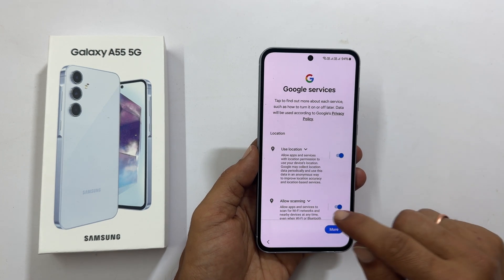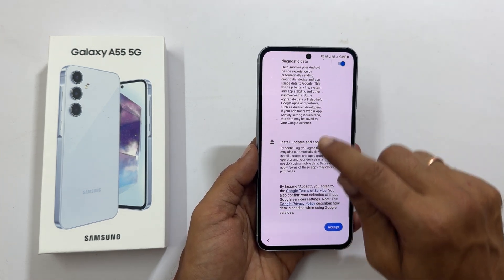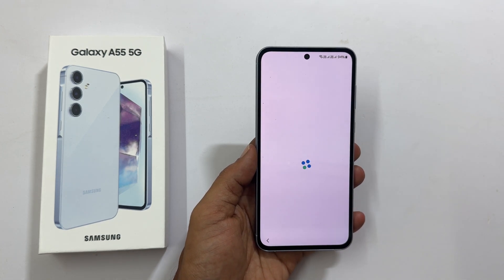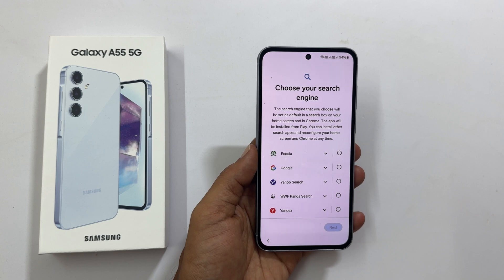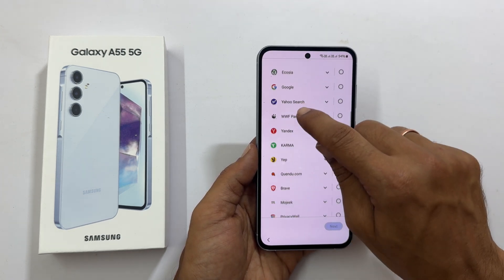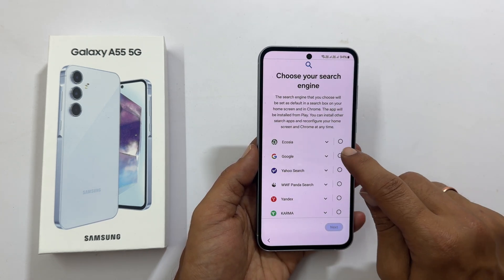Google services: go through them and unselect the ones you don't want, then tap Accept. Next, select the search engine for the search box and Google Chrome. You can choose anyone from the list. Let me select Google.